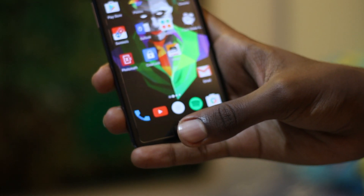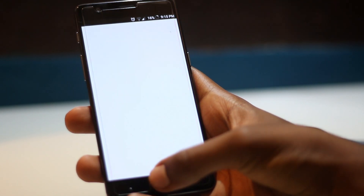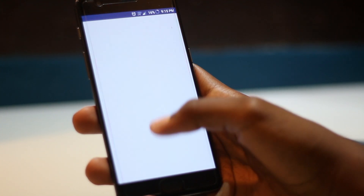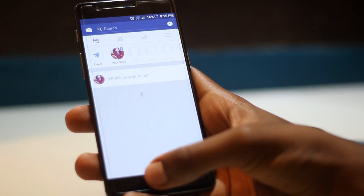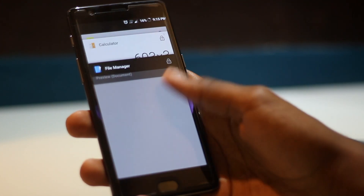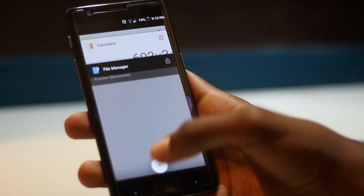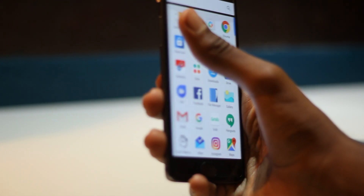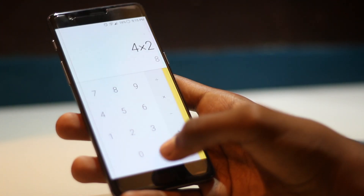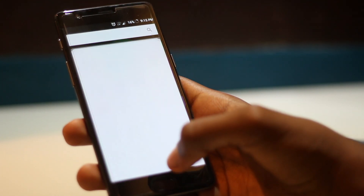This phone also has a fingerprint scanner which you could say is as fast as the iPhone 7's fingerprint scanner. Now let's show how the phone performs — because of the Snapdragon 821 processor and 6 gigabytes of RAM, the performance is really snappy with barely any lag. You can open and close applications without any lag — it's really smooth and reliable.